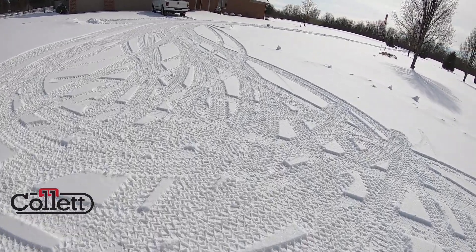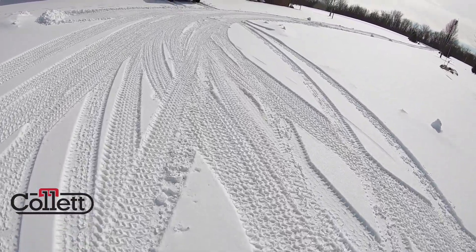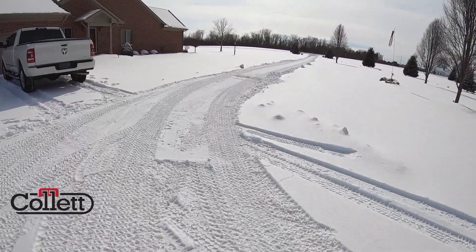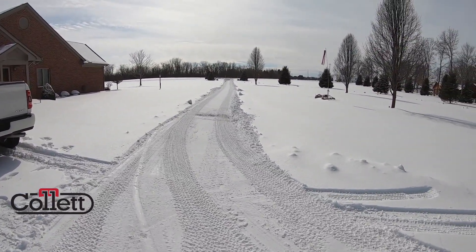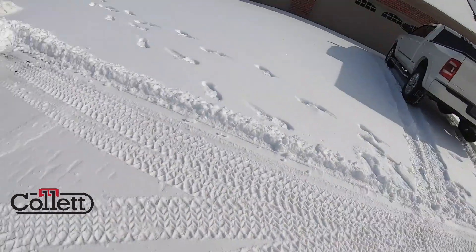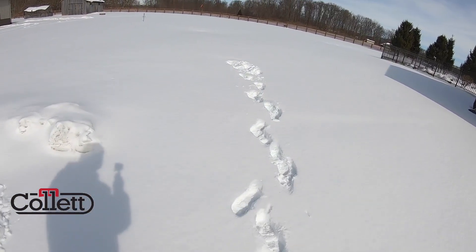We're back at the house and the customer's done some plowing. Now there is about two inches of ice underneath this snow, and this isn't perfect, but this is at the very least what we're looking for. It's a nice path that comes down the driveway, gives us a little bit of traction getting in and out. The driveway does slope at the end.